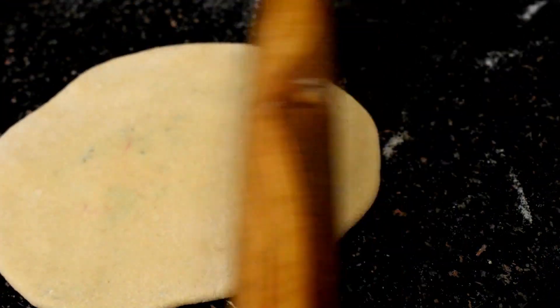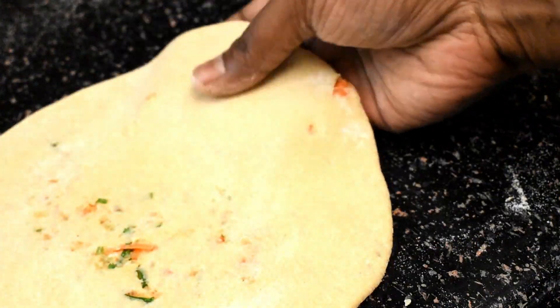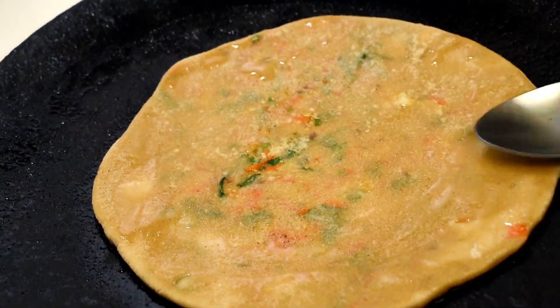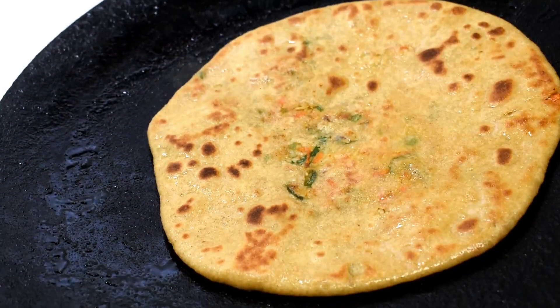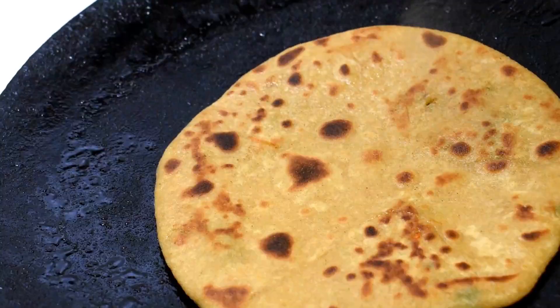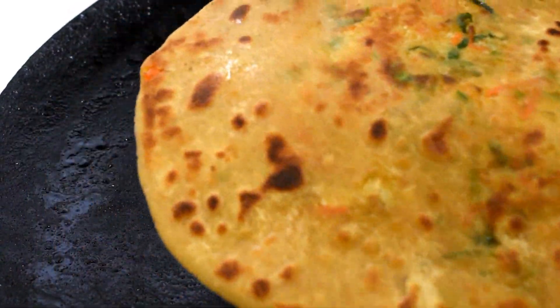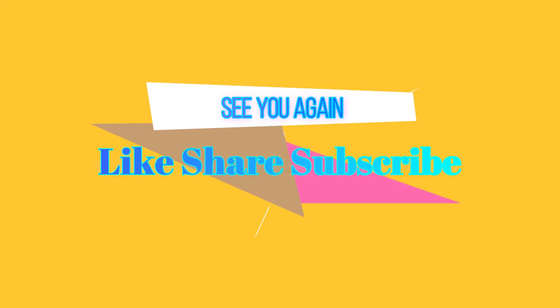Friends, if you remember these simple tips and secrets, I'm sure you too can make perfect gobi parathas and enjoy eating at home. It is perfectly normal for the stuffing to come out, and the real fun comes from roasting those bits to crispy and breaking them while eating. You can have it with either curd, pickle, or any chutney. If you like my video, hit the like button, subscribe to my channel, and hit the bell icon to get notifications. I'll meet you again with a new recipe — stay safe and thank you for watching.